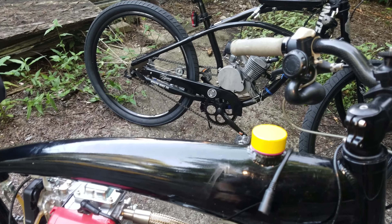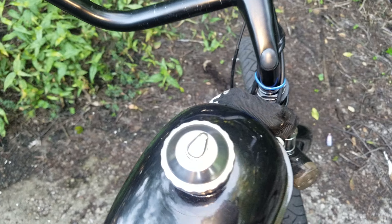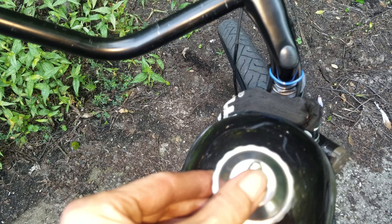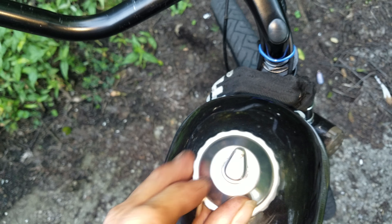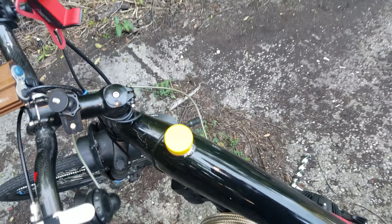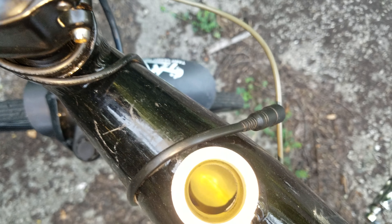They're both pretty much set up the same except this one's got the tank. I didn't show you this earlier — on this gas cap, it's got a little mechanism right there. I'd love to have one for this bike too.